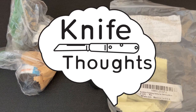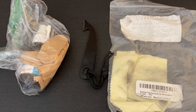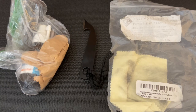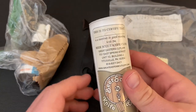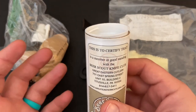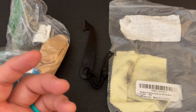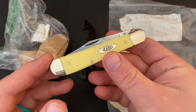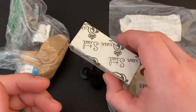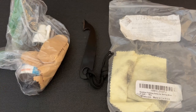This Knife Thoughts video has been requested a lot. It's going to be on maintaining and storing your traditional knives. GEC knives are very often not stainless steel — they come in 1095 steel. There are other types of steel you might be interested in maintaining, like Case's CV steel or even something like D2 on a Queen knife, or whatever other brand.